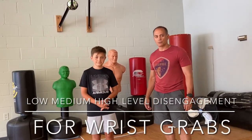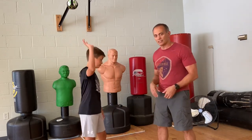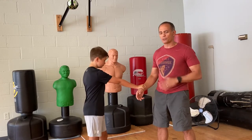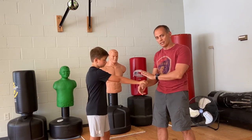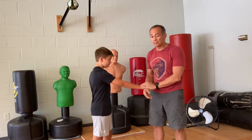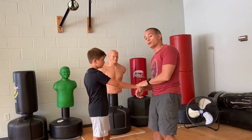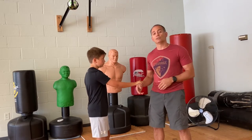Our first technique covers someone grabbing your wrist — this is my son Landon, with thanks to my daughter Cameron for filming. The first level is called low level of disengagement, handled with a prompting gesture. Say, 'Hey Landon, what's going on, you doing okay?' Maybe they just need water, pain medicine, to use the bathroom. If it's a child, you might redirect them: 'Come help me arrange these toys.' That's a prompting gesture — low level of disengagement.